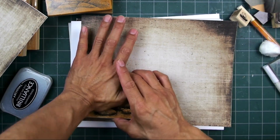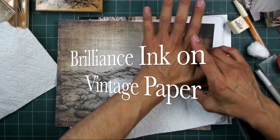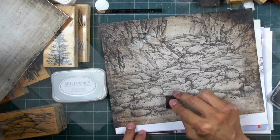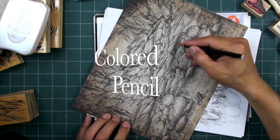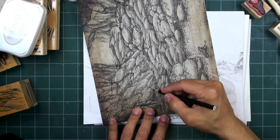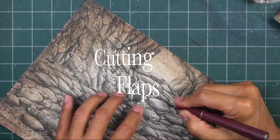We're going to be featuring a cave here, starting off with a lot of rock stamps stamped with Brilliance black ink on vintage printed paper that has been mounted on a stiffer cardstock. After that we're going to go in and add a little bit more shading and lighting into the rocks to give it a little bit more of a focal point in terms of lighting.